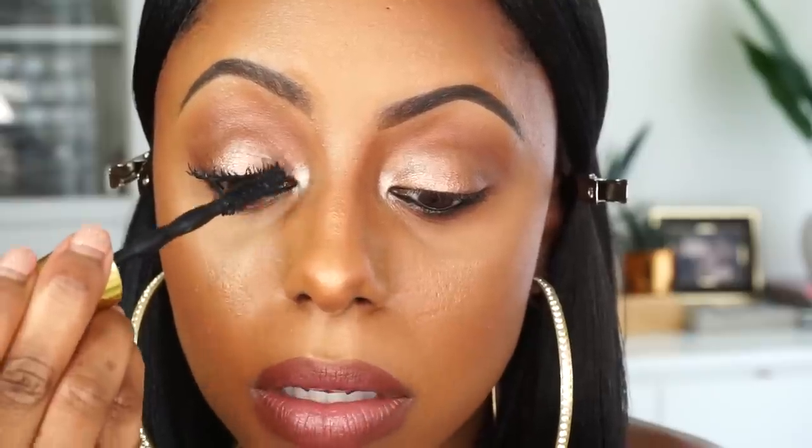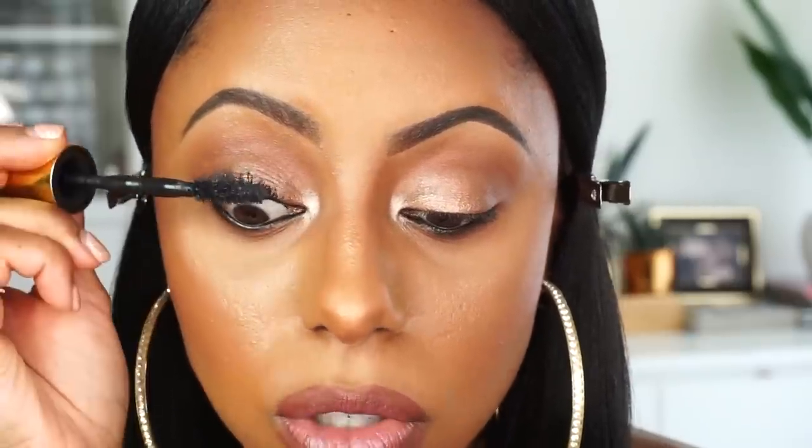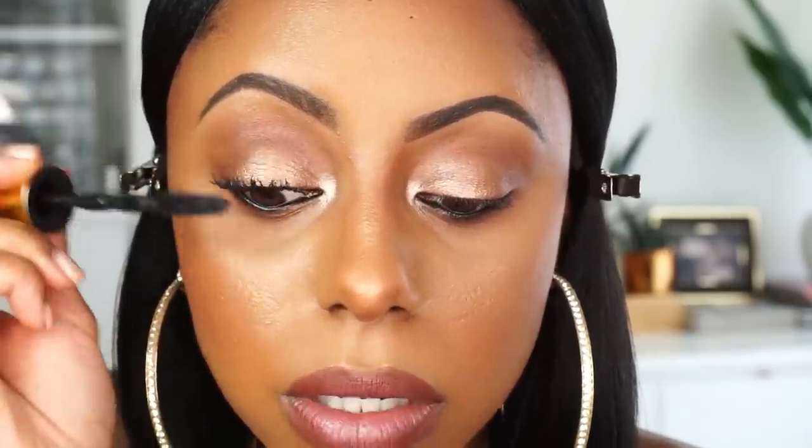The end of your mascara wand holds the most product, so I go back in and pack it on the tips. That's after applying the Maybelline Big Shot Colossal mascara — look at the difference. This eye is fuller, more alive, longer; the other is short and sparse. You could totally stop there if you're happy with this, but I like my lashes a little more dramatic.